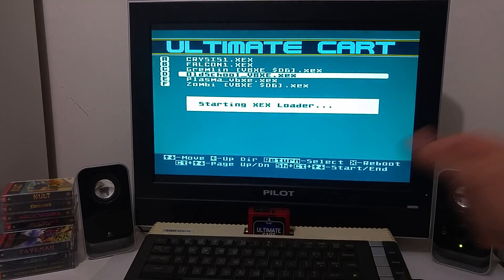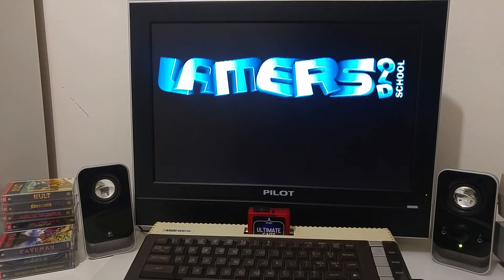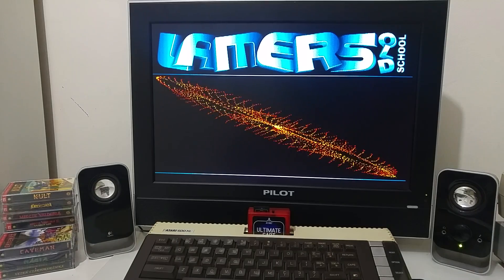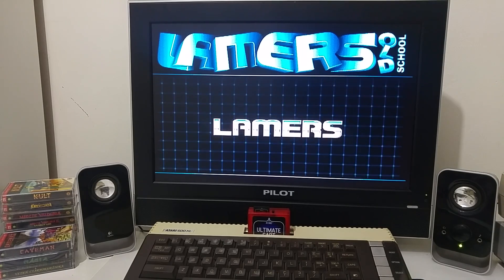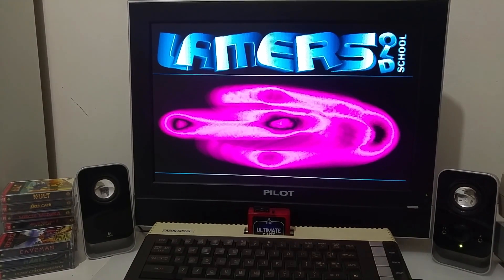Let's show a demo. This was written back in 2013. It's an enhanced remix demo that uses the VBXE capabilities. This demo was originally written for the standard Atari and later was enhanced for the VBXE. It's called Old School. Let's see the demo and see the capability of the VBXE card.